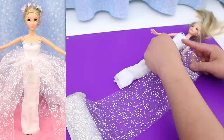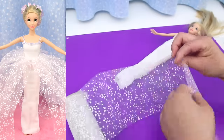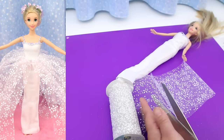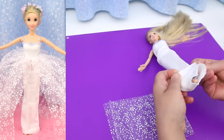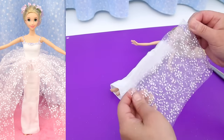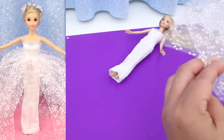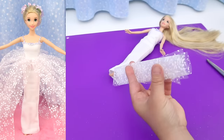Measure the tulle from the waist to the toes, double it, and cut. Fold up the hem of the dress. The tulle needs to be cut into strips — I can get three strips from this. Fold the tulle into thirds and cut along the fold.